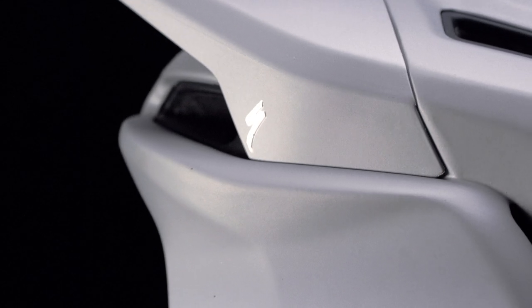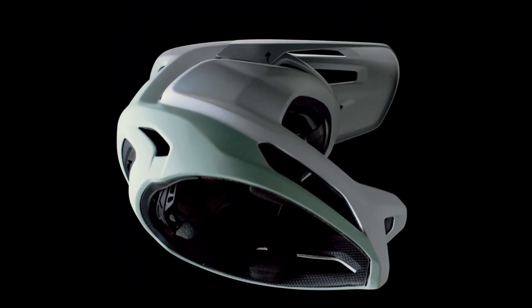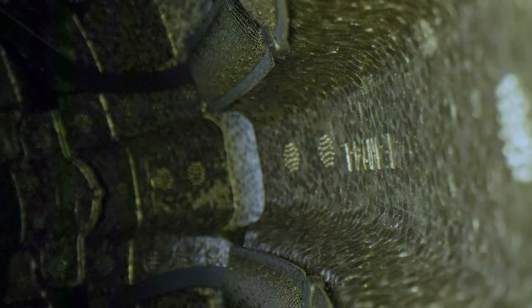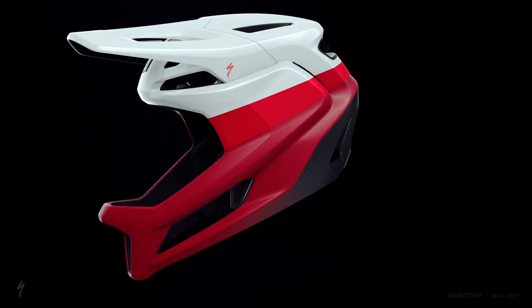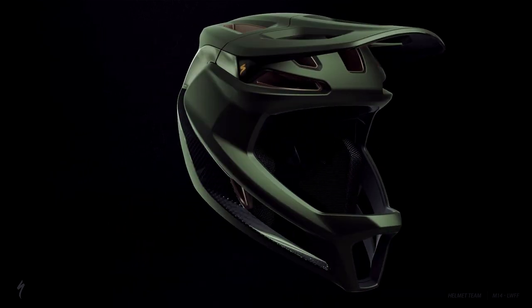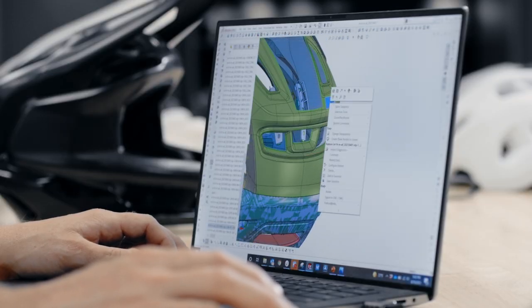Part of what makes the Gambit really unique is the construction and engineering process we used. We have a three-layer system where we have a carbon shell on the outside, EPS foam on the inside, and then PC reinforcement sandwiched in between. With that construction technique, it allows us to have five separate pieces of EPS foam so we can specifically design what density foam we put into each location in the helmet, which just helps with our impacts and the performance of that helmet.